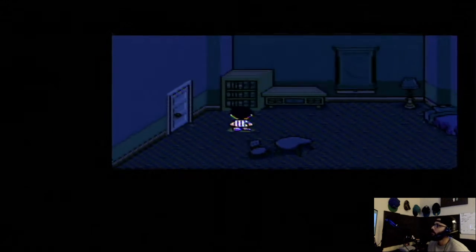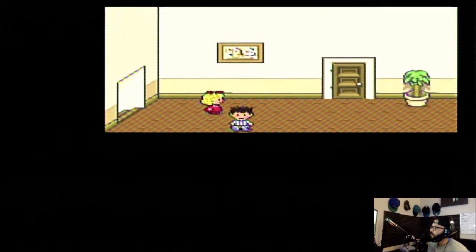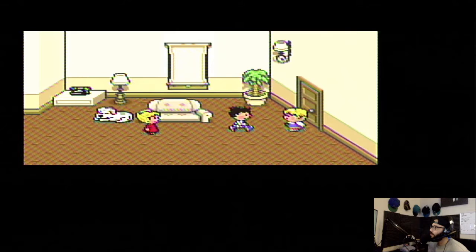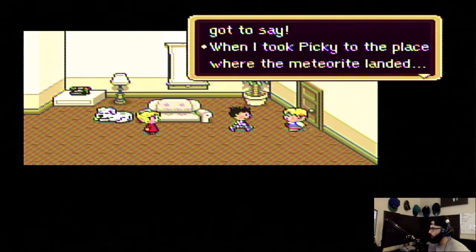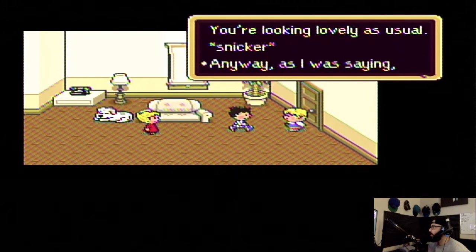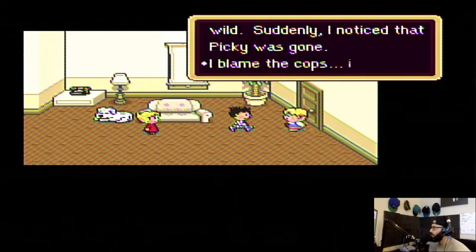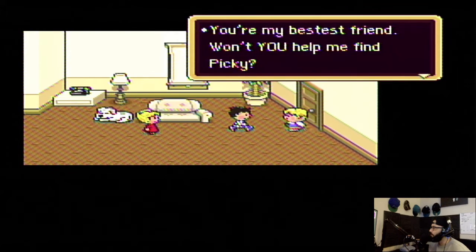I breathe loudly, I'm sorry. There's a lot of noise going on. Why don't you answer — you're just walking back and forth. When I took Picky to the place where the meteorite landed — oh, good evening ma'am, you're looking lovely as usual. Oh, he's got a crush on her! Anyway, the police guarding the meteor landing left suddenly to deal with the Sharks — the local ruffians. They were really going wild. Suddenly I noticed Picky was gone.